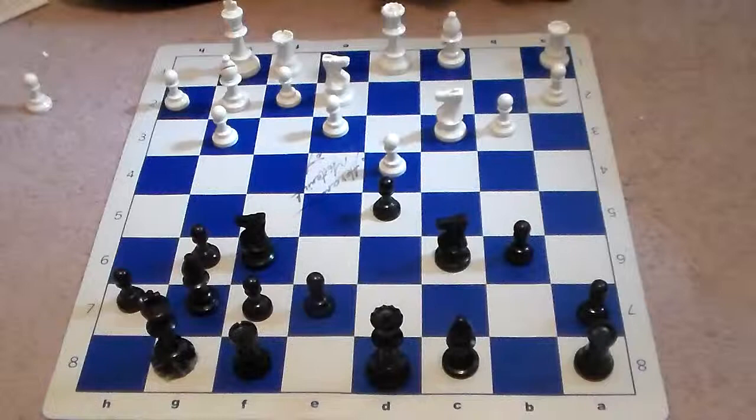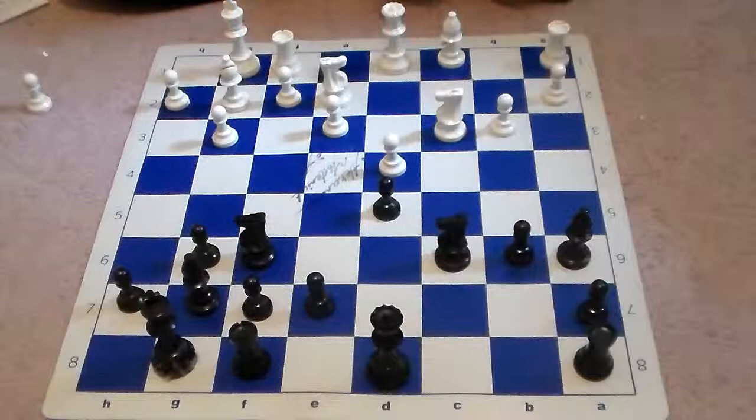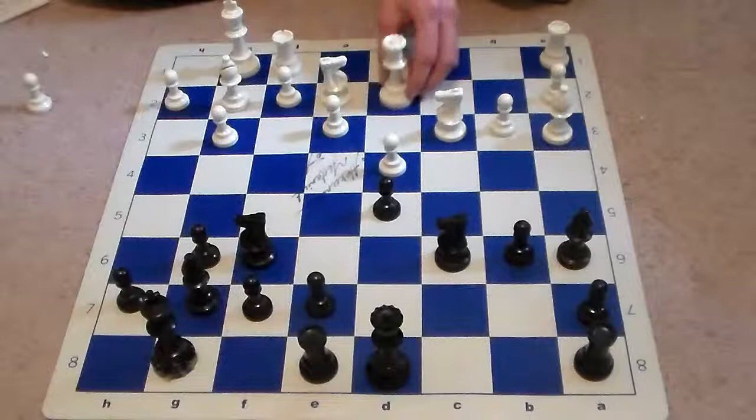White responds by playing b3. Neither side has any notable weaknesses. Black continues development with bishop out to a6 — a good move. It pins this knight to the rook and gains a lot of space. After bishop a6, bishop a3, then we see rook out to e8, preparing e5. White goes ahead and continues his development with queen out to d2.